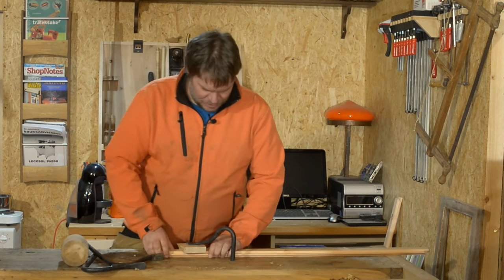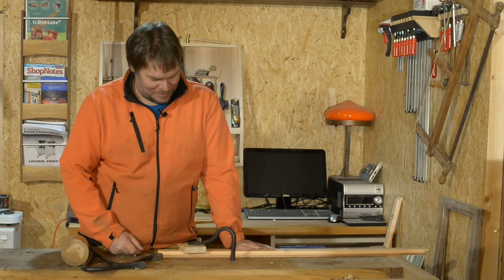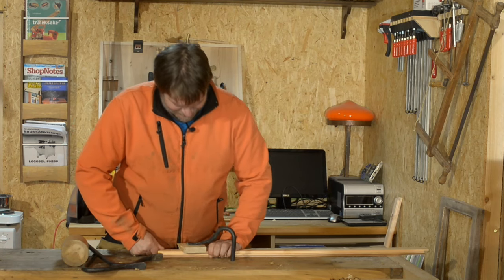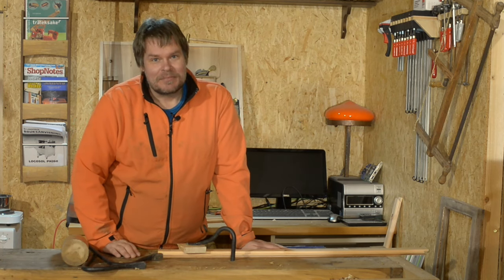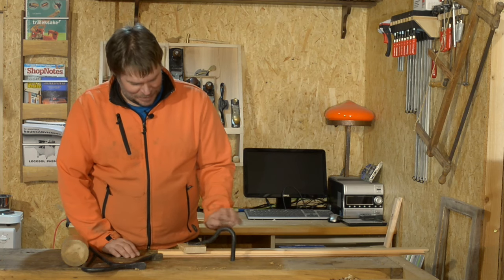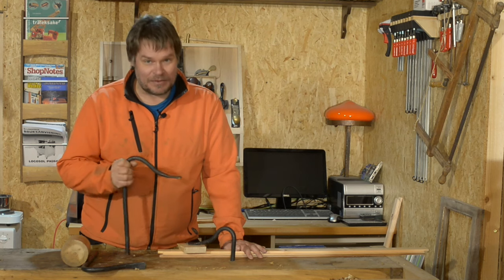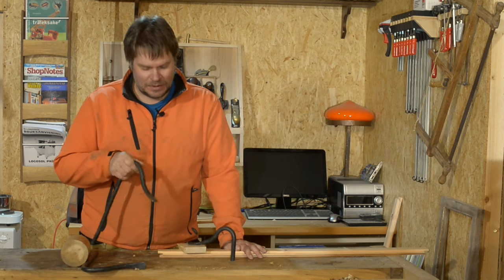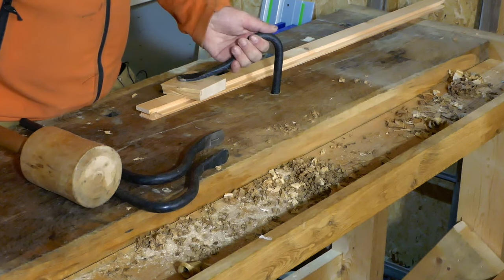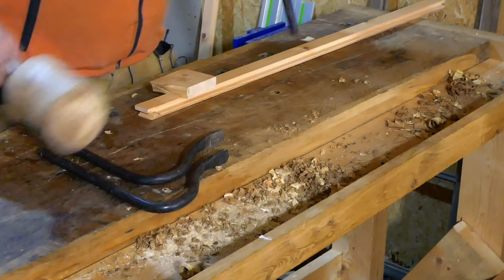Oh, they are really strong. They are much stronger than I thought. I'm really impressed with Rick and really, really happy. It's so fun to have something that someone you know has made. It's much more fun than buying in the store. Just a small tap and it comes loose.